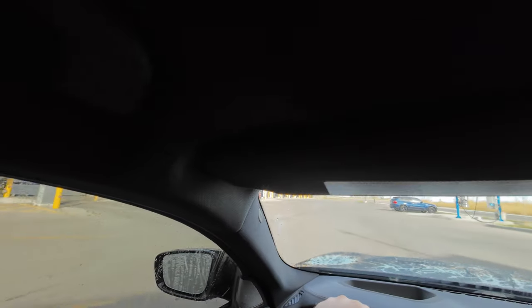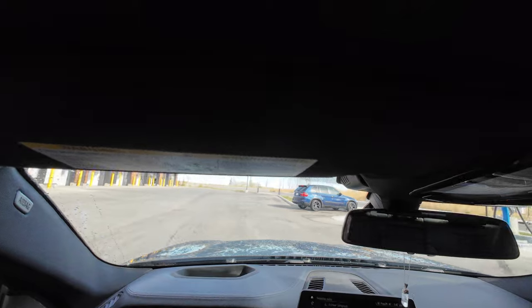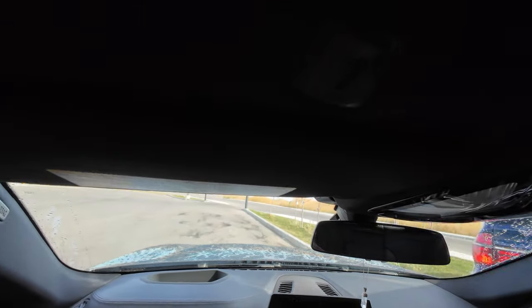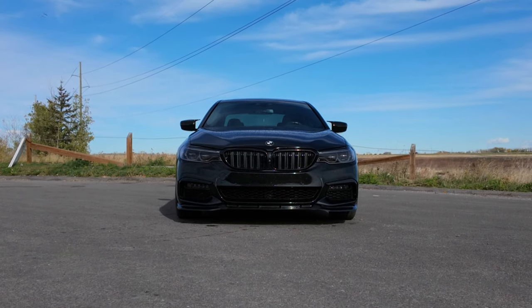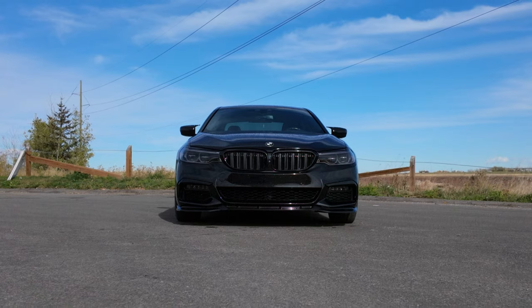I forgot to bring my Milwaukee blower. Usually I'll have a Milwaukee leaf blower - the higher-end one with a big 18-volt battery - so I can blow all the water off, but unfortunately I didn't do that today. Now that the car is washed I can give you a better idea of what it looks like.